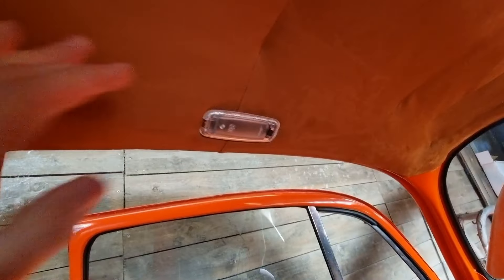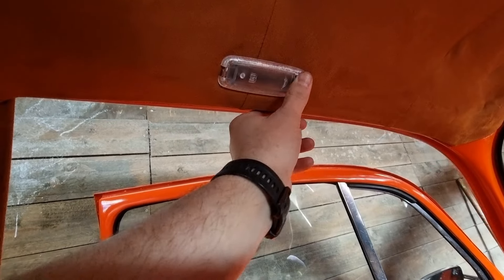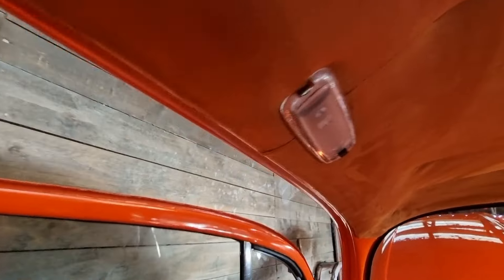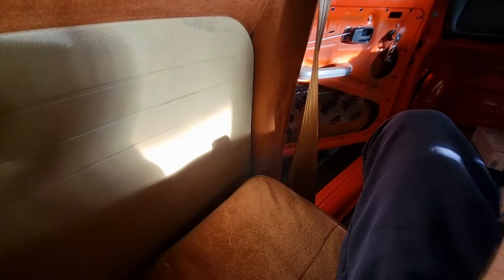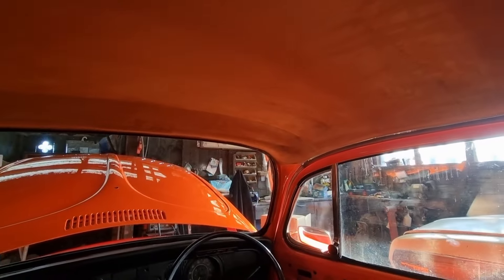There we go — looks great. I'm pretty sure it's back to front actually; I'm fairly sure this switch should be on the other side, but it's fine. That's my seat by the way — every time I sit back, the whole seat moves forward, but that's just a nice extra safety feature. Let's go assemble this wiper motor.